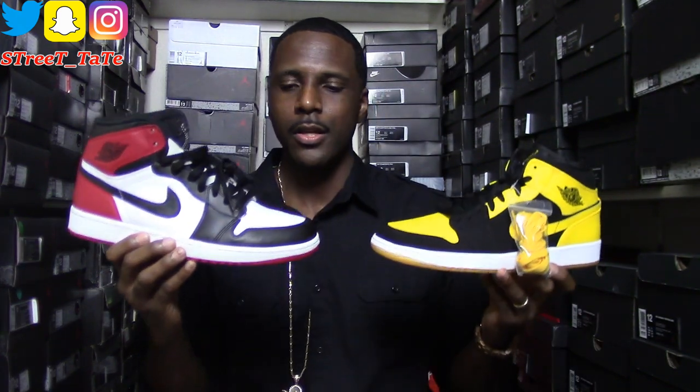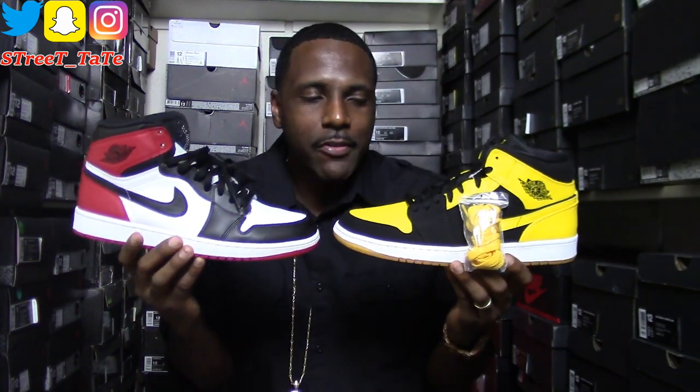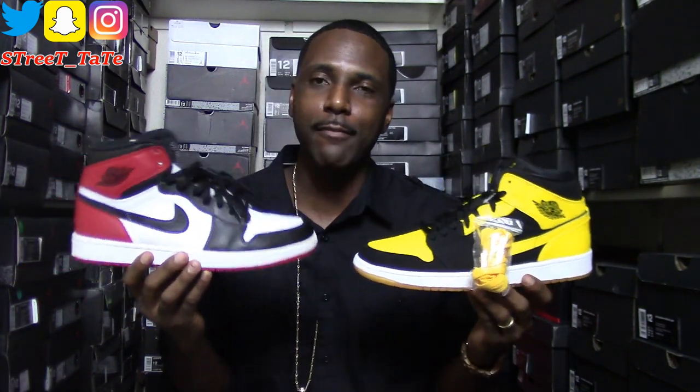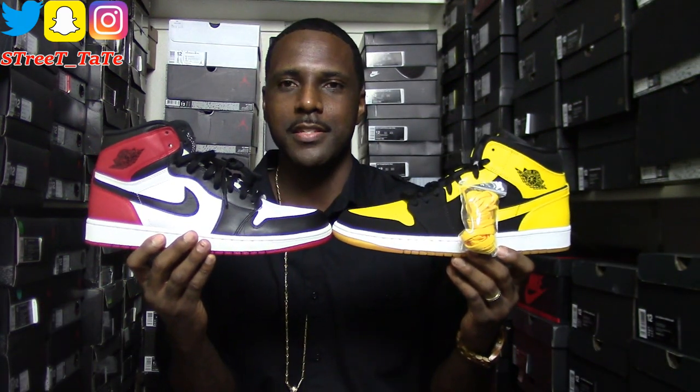Technically, if you already have a pair of Black Toe highs, you can pretty much make a fake version of the whole Old Love/New Love pack. They're both mids, but if you just wanted to say 'I already have Black Toe highs,' here's a look at the mid versus high comparison and the height difference. So you technically could just pair the lows with your Black Toe highs and say you don't really need the pack. Really, you don't need to go back and cop the pack. It's all about the New Love differences.